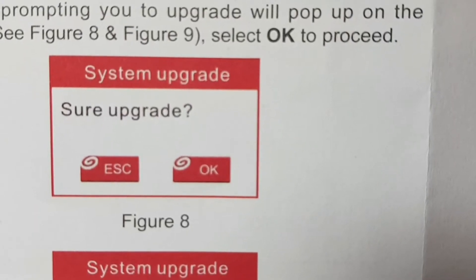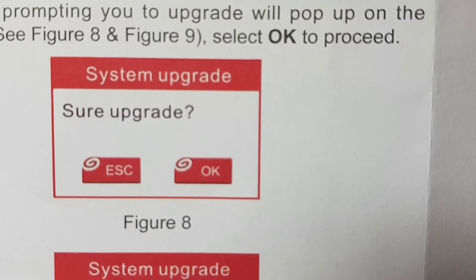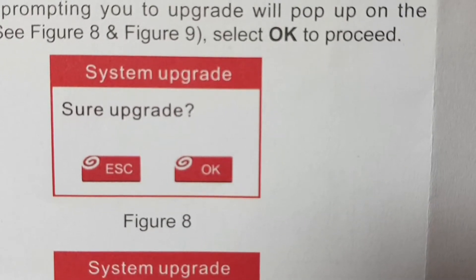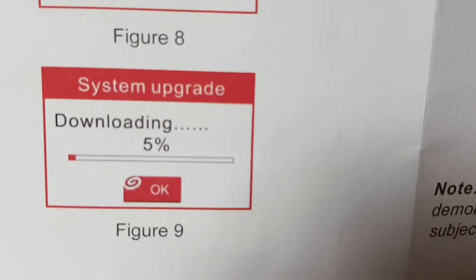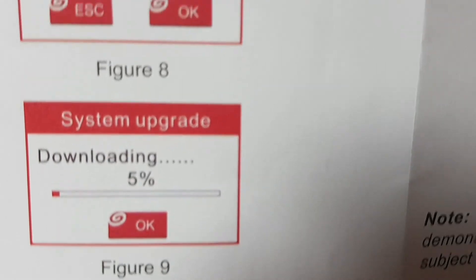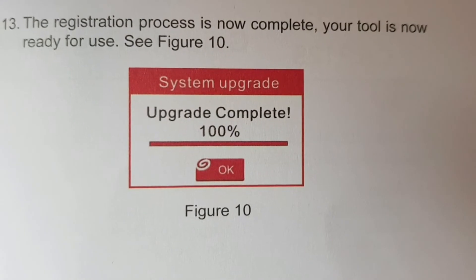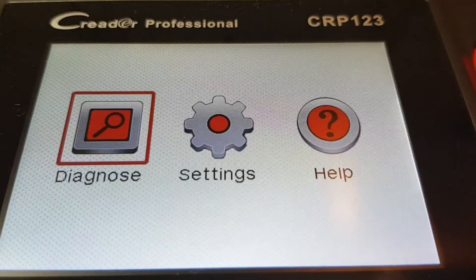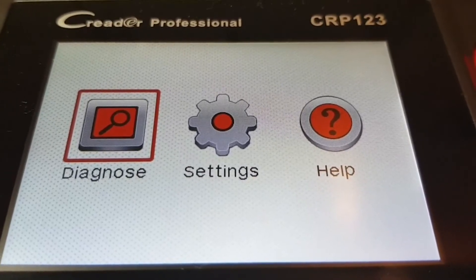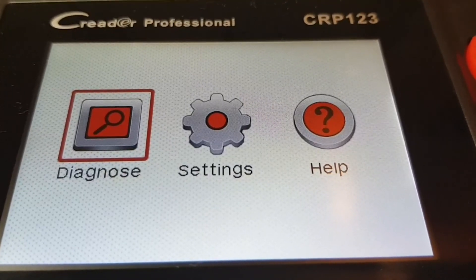As I mentioned earlier, I already upgraded the scanner before I made the video. The moment you power up the unit after inserting the memory card, this window will pop up — just click OK. Then it's going to slowly download all the new information, and once complete, the window will come out like this. Once the update is complete, the home screen of the scanner will look like this. Now you're ready to take the scanner down to the vehicle and start diagnosing those fault codes.